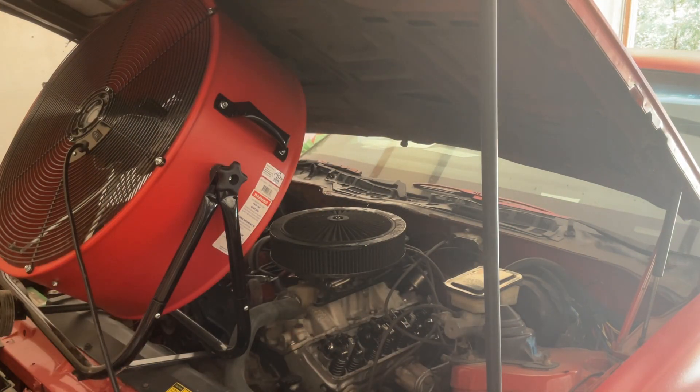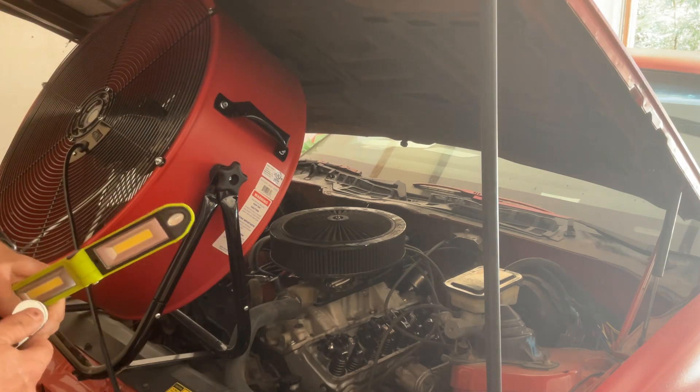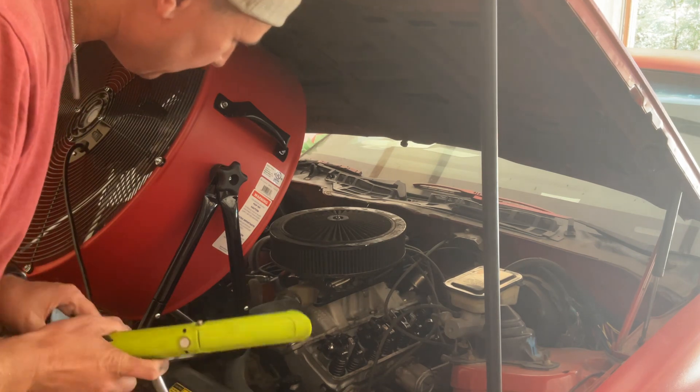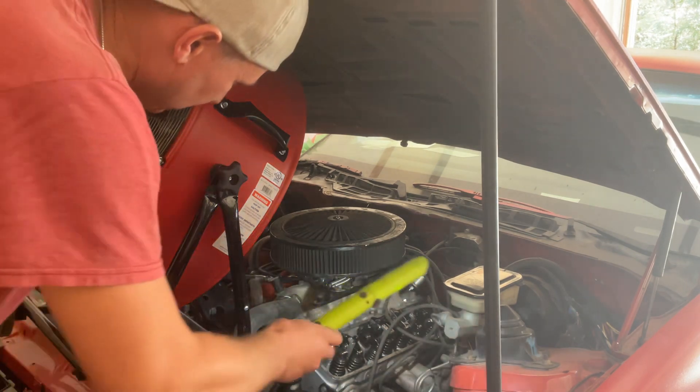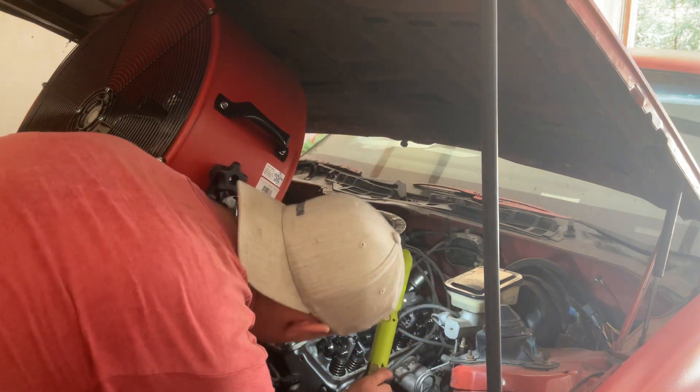One doesn't look good so far. The other side seems hot — I started it up just to see what's going on there. It almost looks like it chewed up the end of one of the valves here, which I don't understand unless it broke the spring or something.